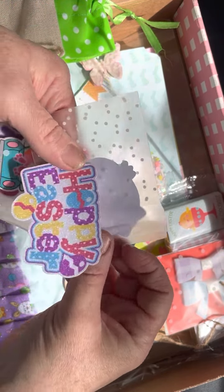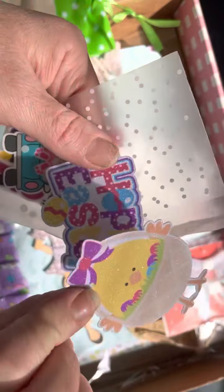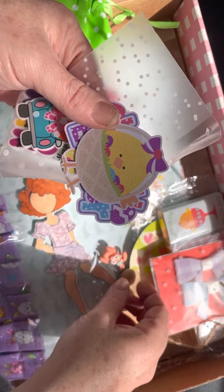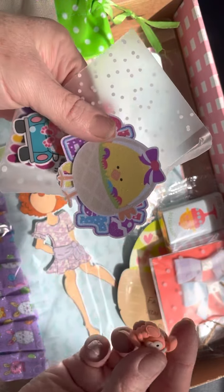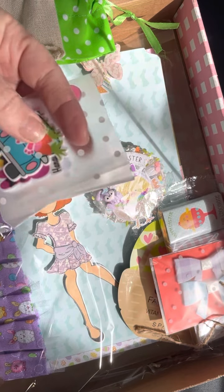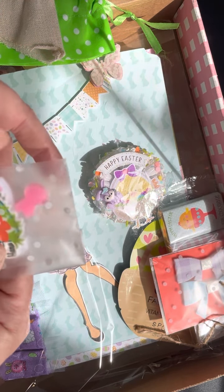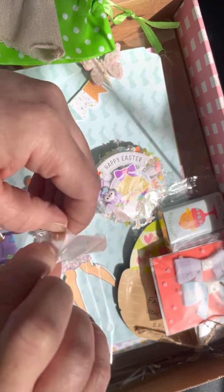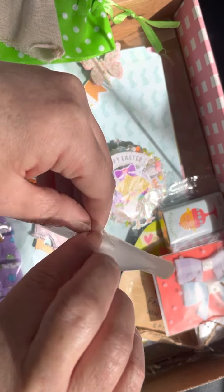I wonder if she made this one herself. It's got an adorable little bunny right there, and these cute beads. That's so, so cute. Thank you, Lori. And this purple buffalo check — my favorite color. Love all the pastels on that. For Easter, I do like the pastels. I just don't like to wear my pastels.